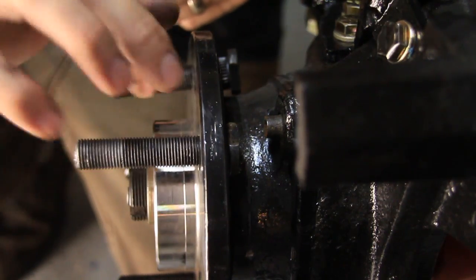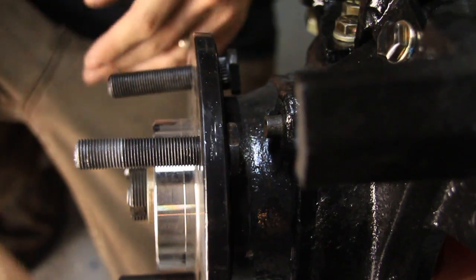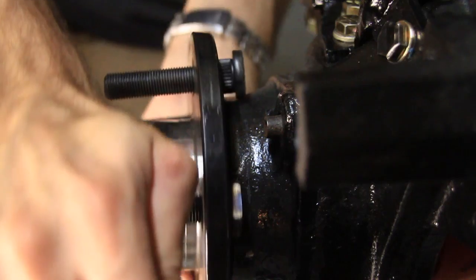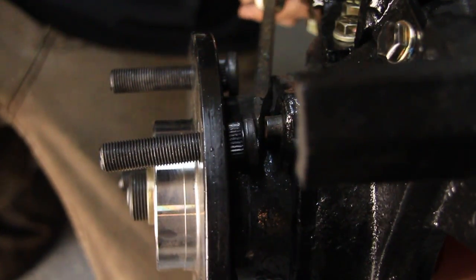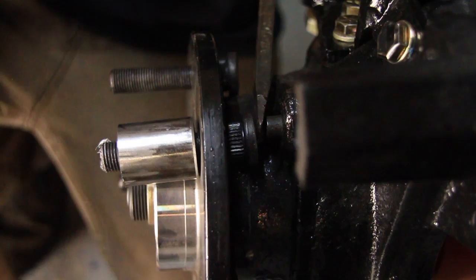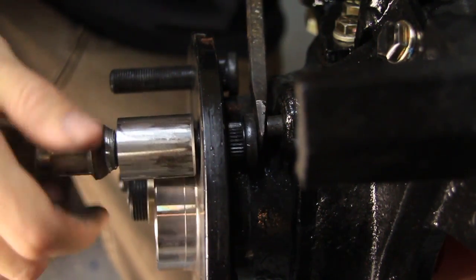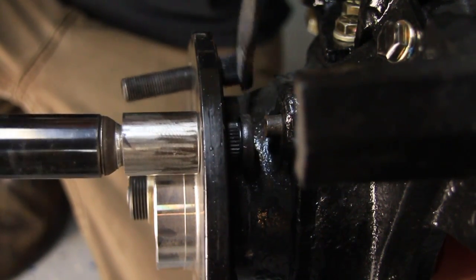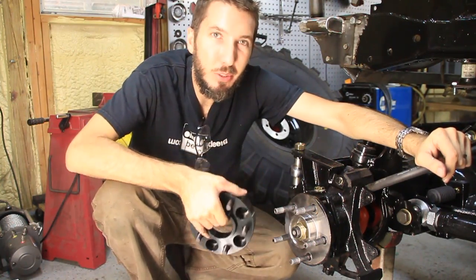You could do this by hand if you didn't have an impact gun, but it would be a very tedious and difficult process. That's all you do — now you're just going to move it over to the next one and do the same thing. After a little bit of work, you'll have all new studs.